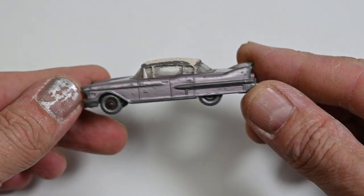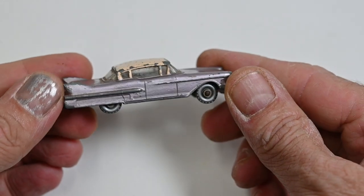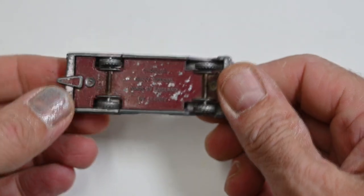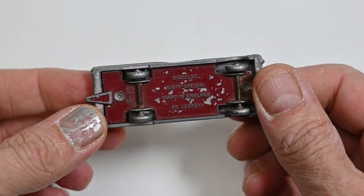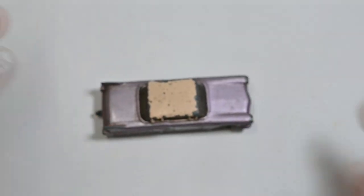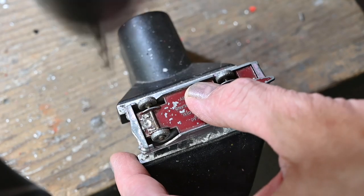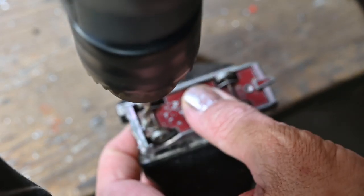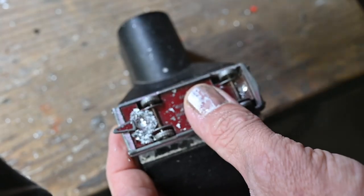I think this was the '62 to '65 version. It's a bit scuffed up and play worn, with the old style wheels on it. There's no interior but it's all there — the windscreen isn't broken. It's a great candidate for restoration, but I'm going to be customizing mine.